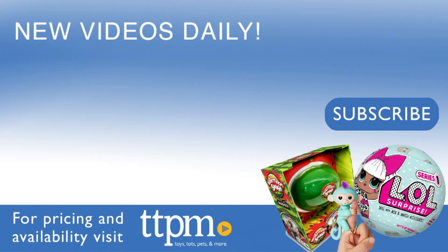For where to buy and current prices, visit us at TTPM and subscribe to our YouTube channels for more reviews every day.